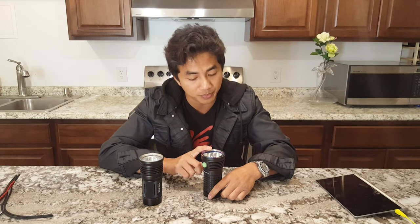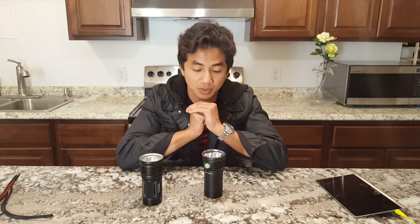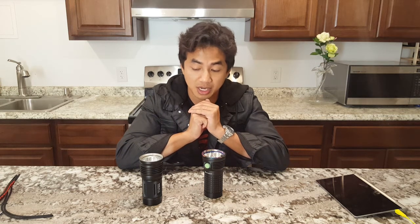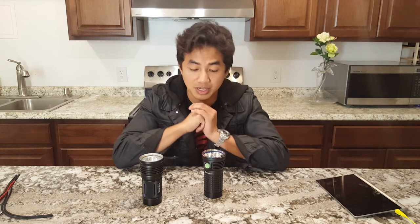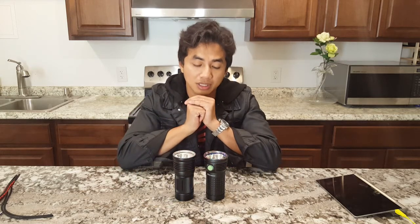The X7 VN puts out an ANSI of thirteen thousand five hundred lumens, so that's a lot of output for a hundred K lux — a hundred K lux is amazing. It gets hot very fast, obviously. And it costs a whopping $350 plus; I think the shaped dome version is even more than $350, so it's expensive.